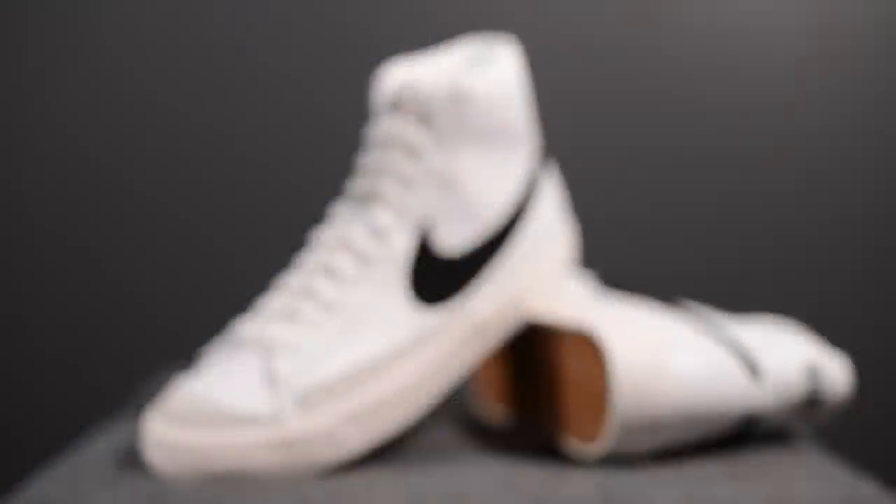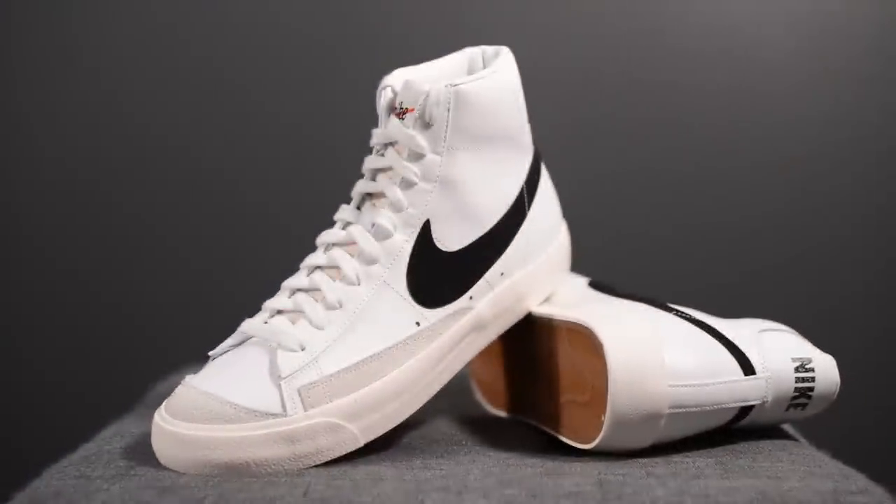My feet measure as a true size 10, slightly on the wider side, and I picked these up in a size 10. Overall they fit a little more on the narrow side, but I would still recommend going true to size. For comparison, I'm also a size 10 in other Nike models like the Presto, certain versions of the Air Max 1 and 90, and most of my Air Jordans.